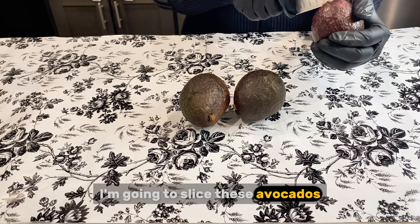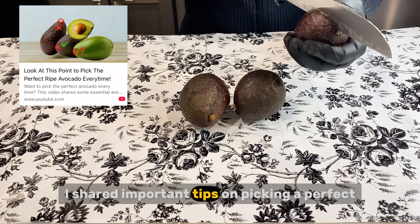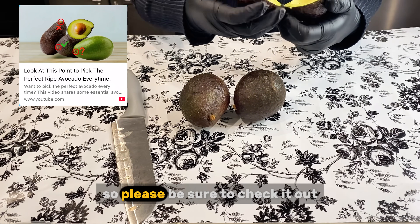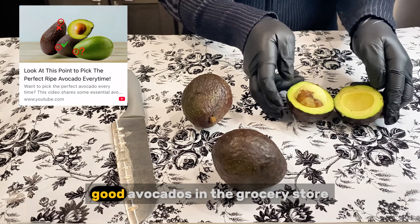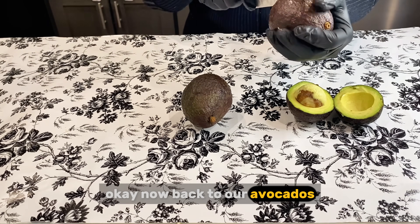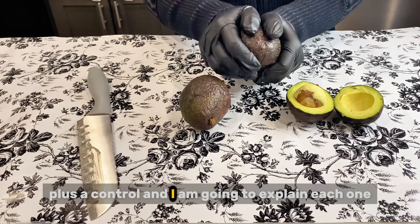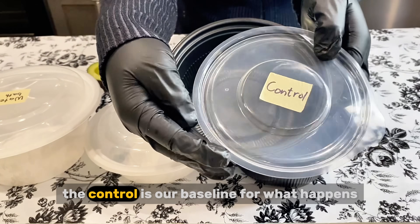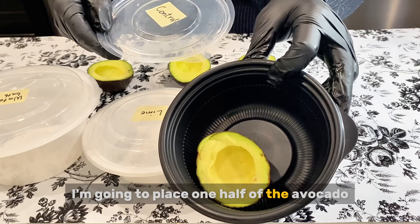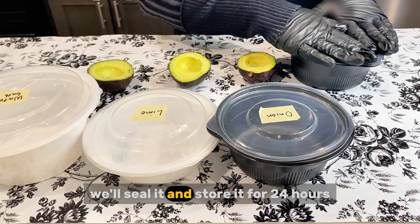I'm going to slice these avocados — you can see that they are all ripened perfectly. We'll look at three different ways to control browning in avocados, plus a control, and I am going to explain each one. The control is our baseline for what happens when you do absolutely nothing. I'm going to place one half of the avocado cut side up in this airtight container, which has already been labeled. We'll seal it and store it for 24 hours.